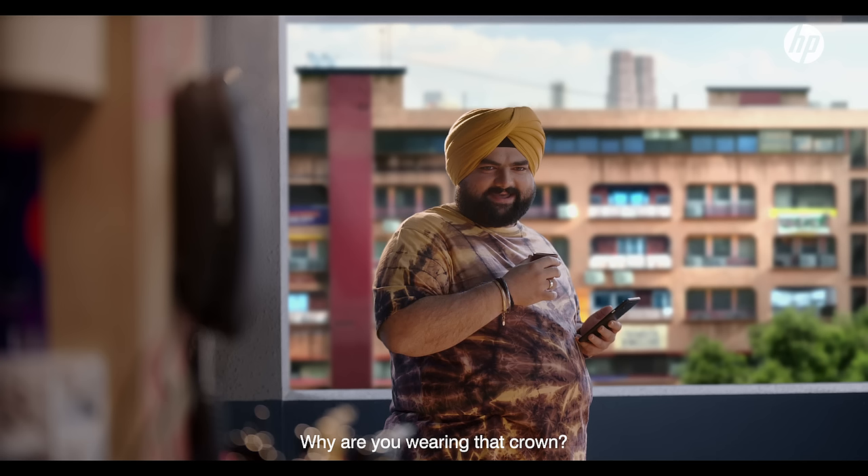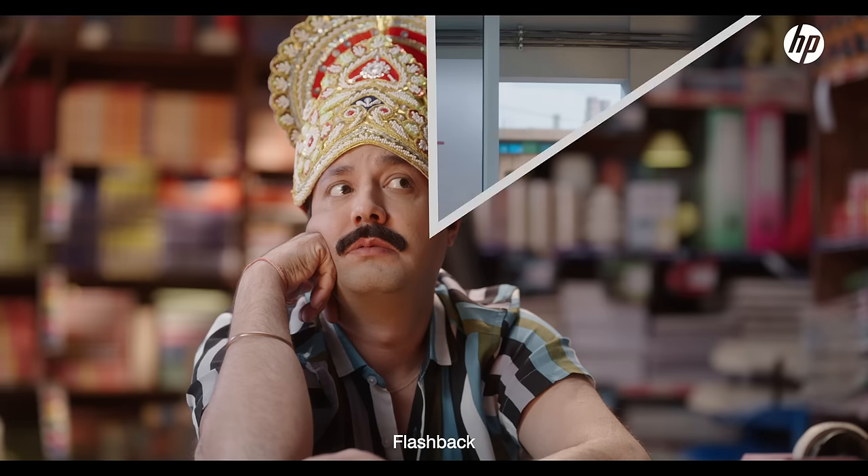Hey, do you want to wear it? Because of Shukhi's new HP printer. Flashback.